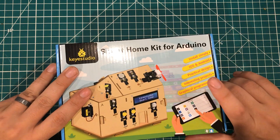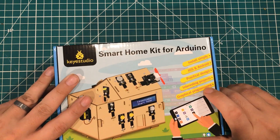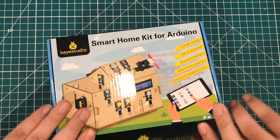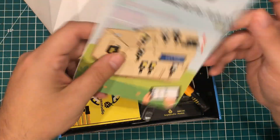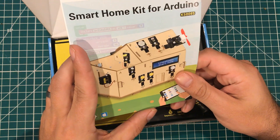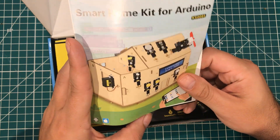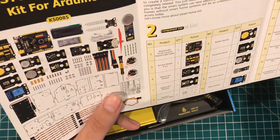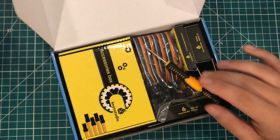I can tell from the side here it says it's got an app, so I'm guessing there's some kind of app integration in here. Let's take a look and see what we got. We have the smart home kit, KS0085. It shows here an UNO and a bunch of stuff. Let's just open it up.